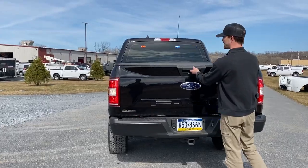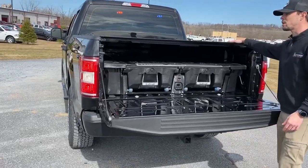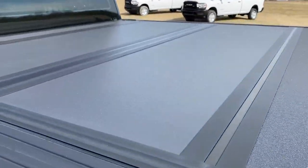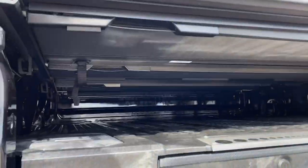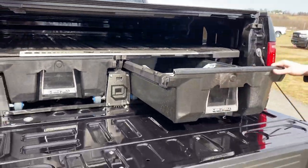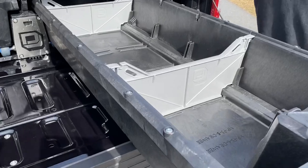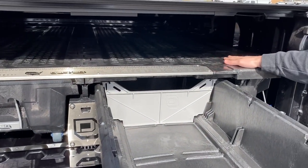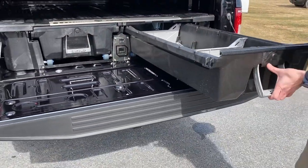We'll get some white reverse functionality out of that, or rear scene. Other aftermarket additions: we added the BAK Industries BAK Flip, a tri-folding hard tonneau cover — a solid piece of equipment that will keep the weather out of the bed. We also have a Decked unit inside, a two-drawer system, still leaving some storage space in the bed above. We can strap things down and have ammo cans on either side, with weatherproof drawers.